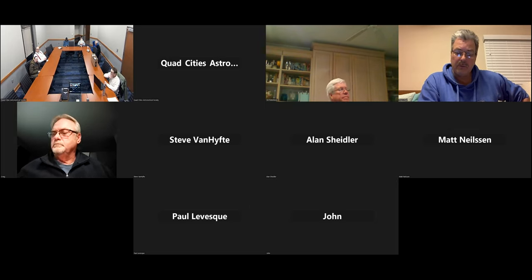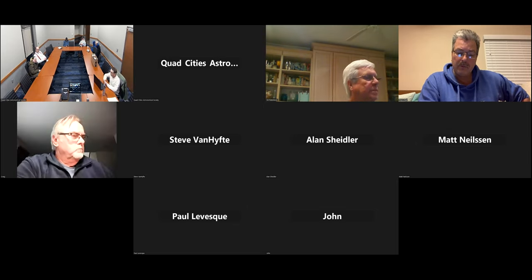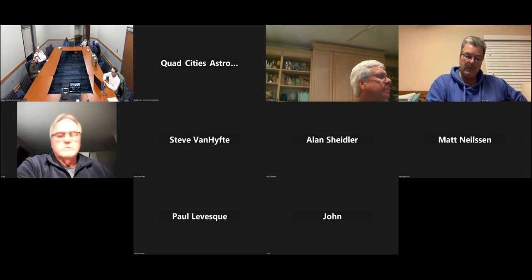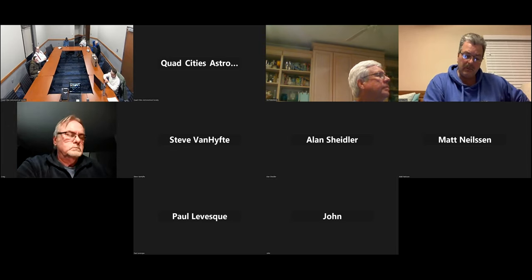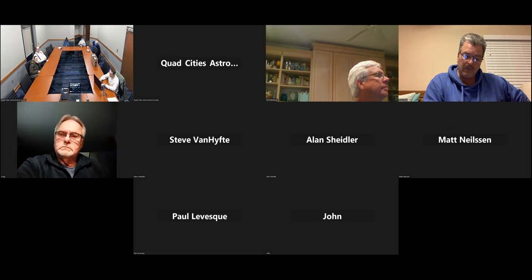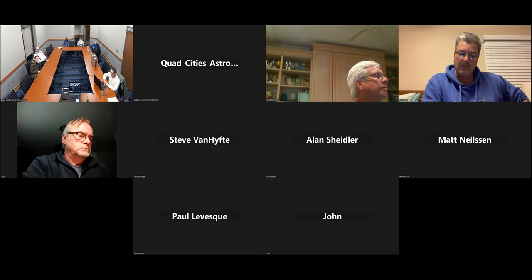That's probably why it's expecting rain all weekend. Moving on to tonight's presentation — basically going around to all the attendees to ask where they're going and what they're doing for the solar eclipse.